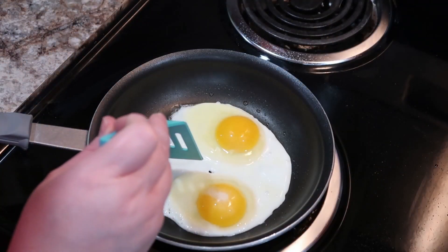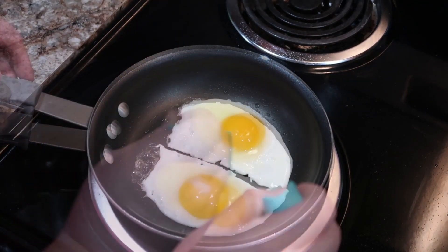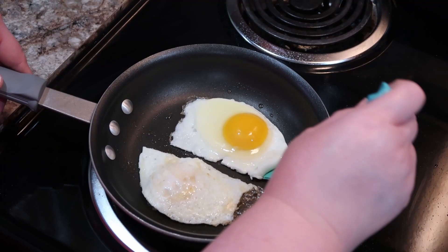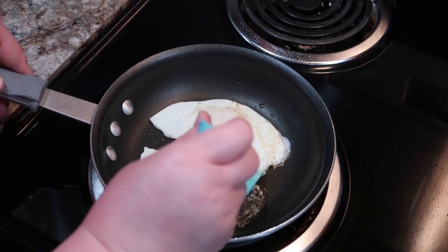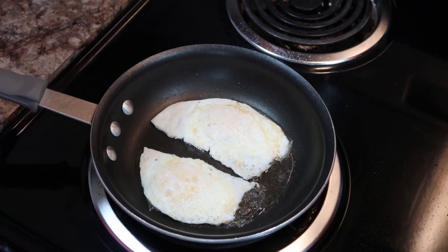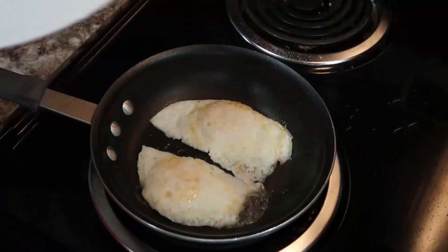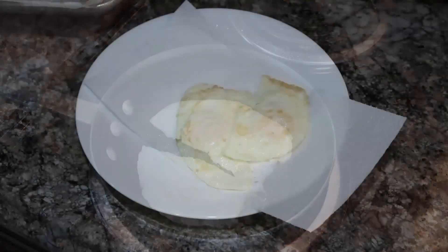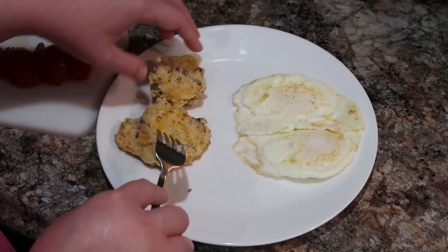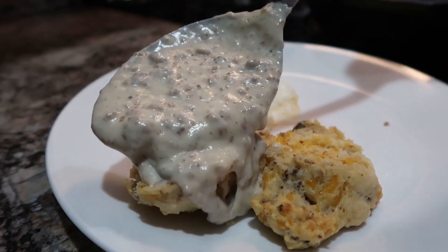I love biscuits and gravy. It is so good. And I've always enjoyed having fried eggs with my biscuits and gravy. So I put a little olive oil in my pan, crack my eggs in there, let them cook a little on one side until they start to set so I can flip them. Then I flip them, add a little bit of water, and cover them with a lid - I use a plate because I don't have a lid for this skillet. They cook pretty quick, especially if you want them still a little runny inside. Just keep an eye on them and be real careful not to overcook them. Now we're getting ready for the best part - we're going to put some gravy on our sausage cheddar biscuits. That gravy was so good.